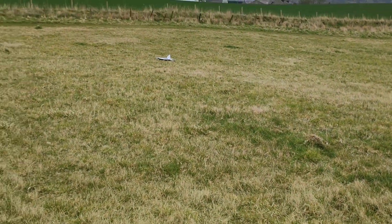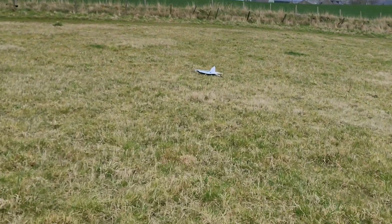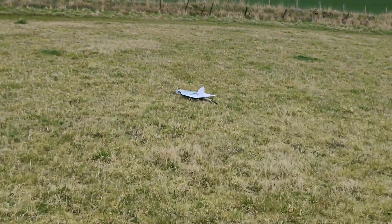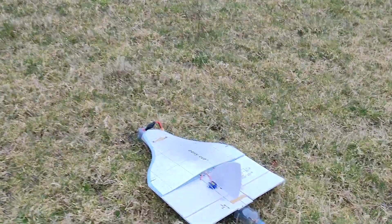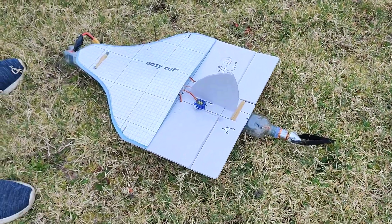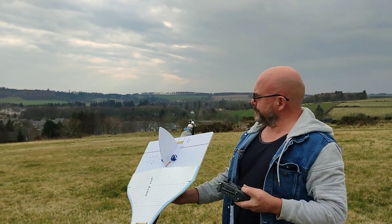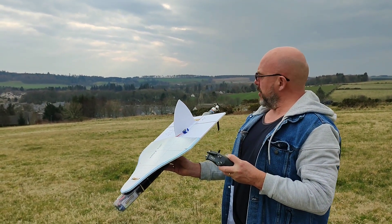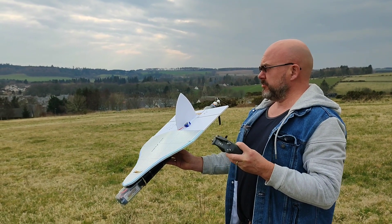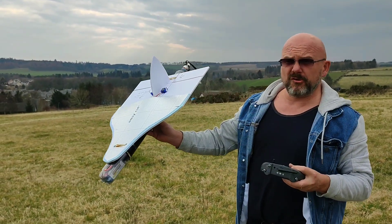Good landing! Lovely. It landed pretty well — that was lucky. I've changed the trim on the elevator; it was way, way up because I was thinking it was going to crash straight down.